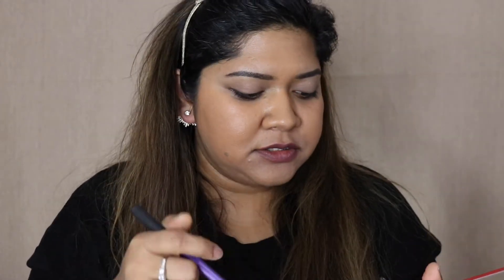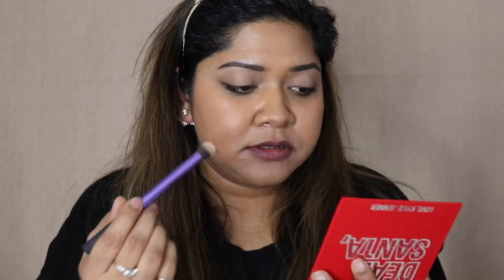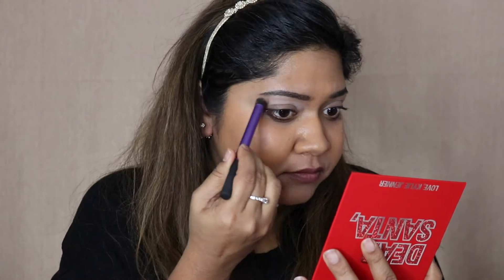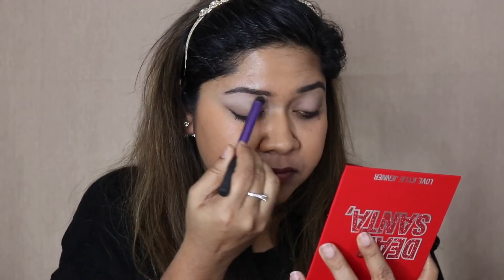I'm going to go in first with the shade called Cali Christmas — it's a soft peach shade and that's going to act a little bit as our eyeshadow base as well. I'm also using this to highlight my brow bone.